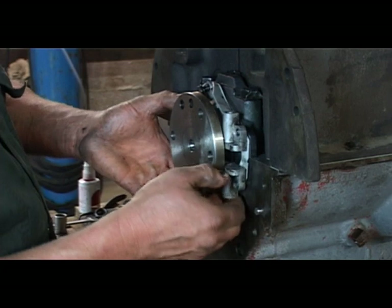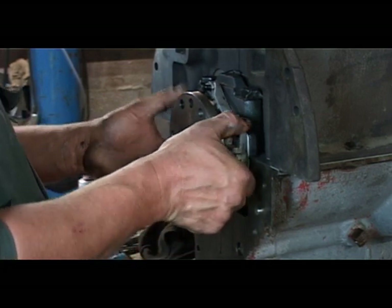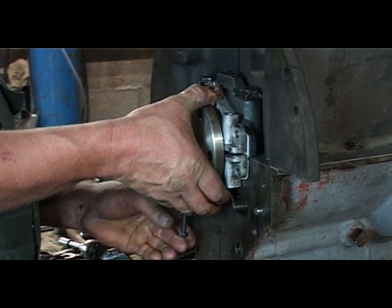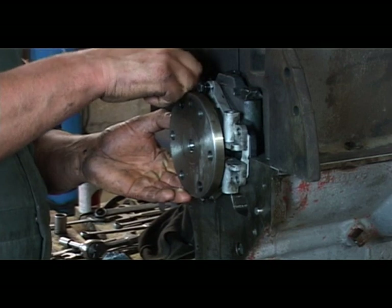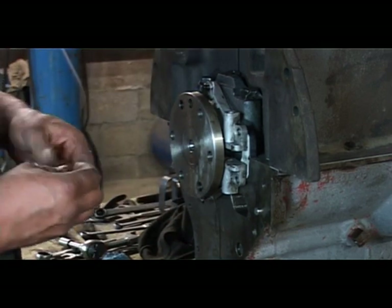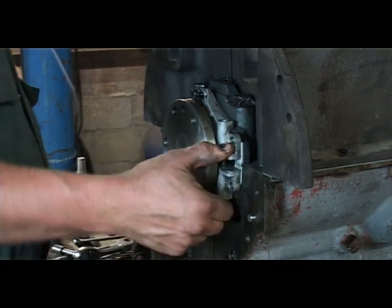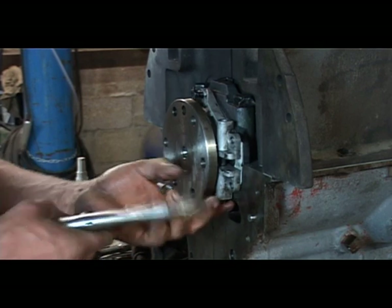The bottom half is just the same. Then we put the joining bolts in — the long lengthways bolts — in one at a time, and then we have to squeeze and pull until we get things to join up.